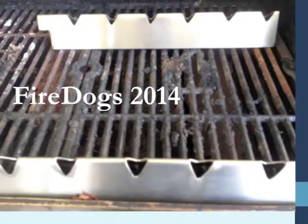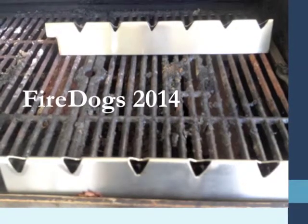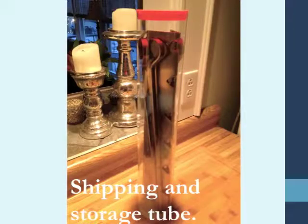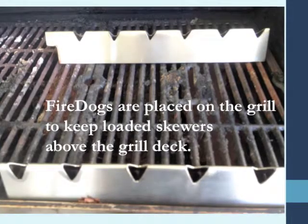After several different iterations and experimentations, we came up with the present design of the stainless steel Fire Dogs that you see before you on the slide. They are conveniently designed to be shippable in a convenient storage tube. We provide a purchaser with two Fire Dogs — a front dog and a rear dog — and six skewers. The total shipping weight is almost 4 pounds, and the total shipping length is about 17 inches. The skewers are 16½ inches, and the Fire Dogs themselves are about 16½ inches long.